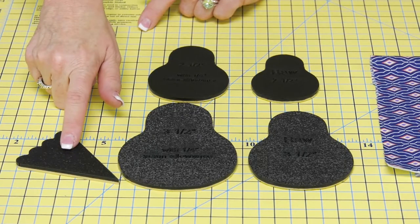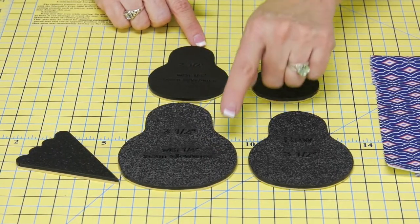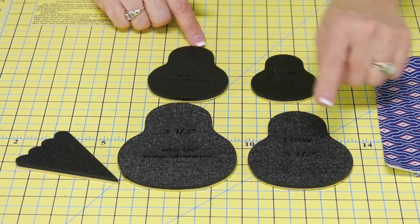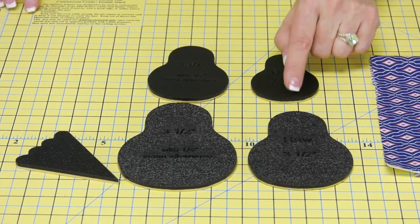If you're doing a bird, we built in the tail for you here, and we have our quarter-inch seam allowance built into both the large and the small. Traditional quilters will like the idea of being able to turn this under with that quarter-inch. Then we have raw edge for those of you that like to finish off with a satin stitch or a zigzag.